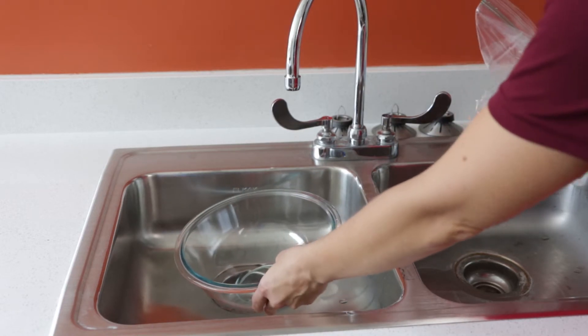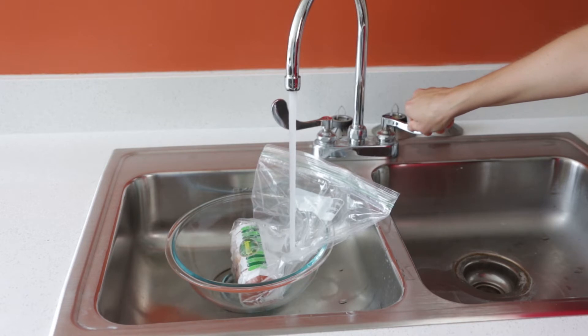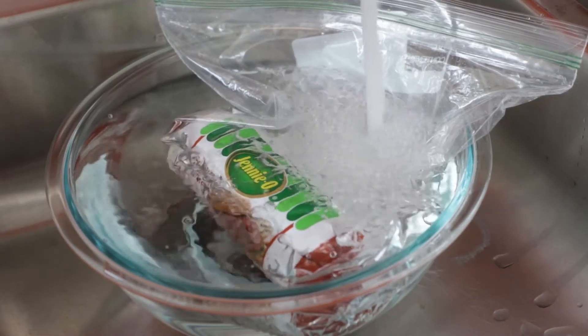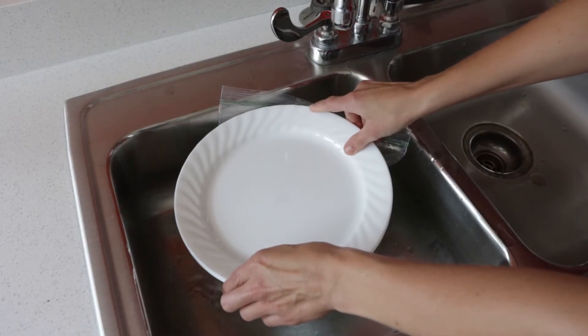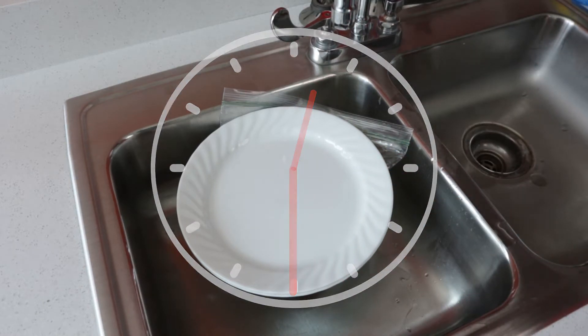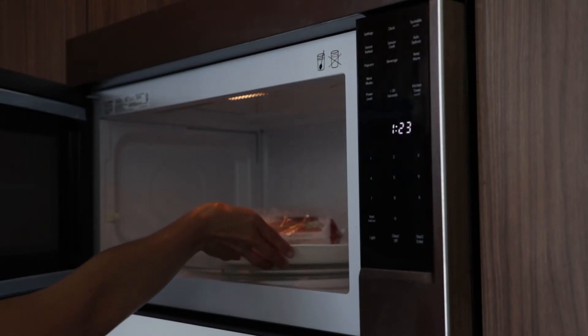Frozen foods can be thawed in cold water. Place food in a leak-proof package or plastic bag. Place the bag in a bowl filled with cold tap water. Keep the food submerged in cold water by placing clean dinner plates on top. Change the water every 30 minutes until food is thawed. When thawing foods in the microwave, plan to cook it immediately after thawing.